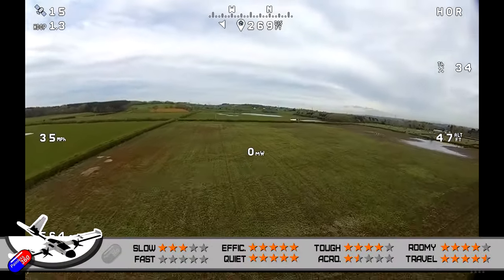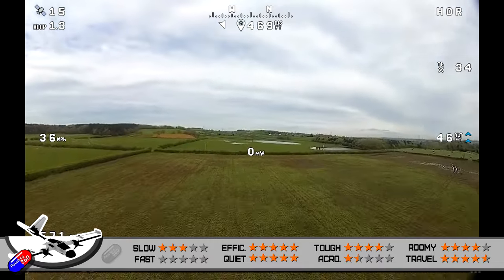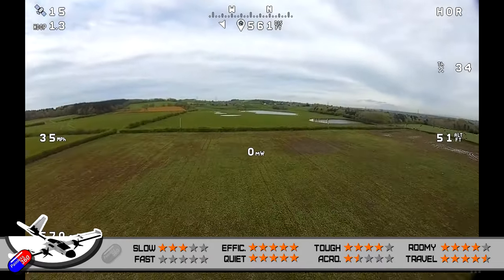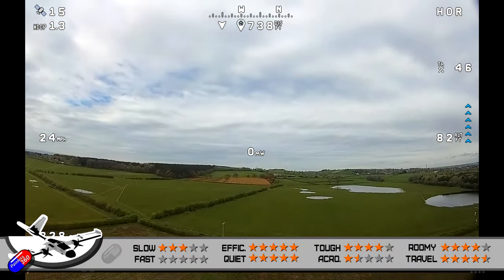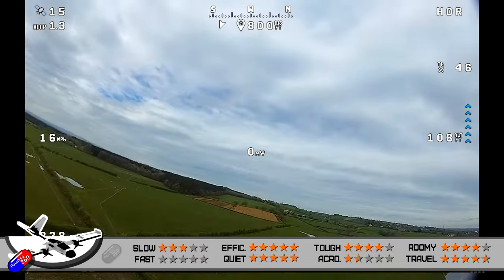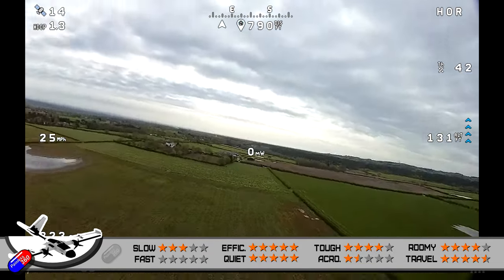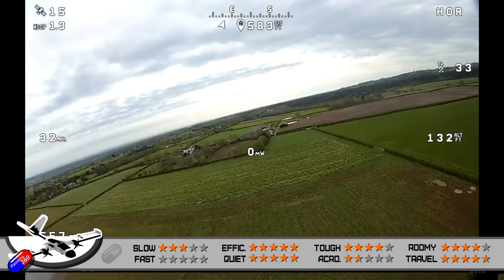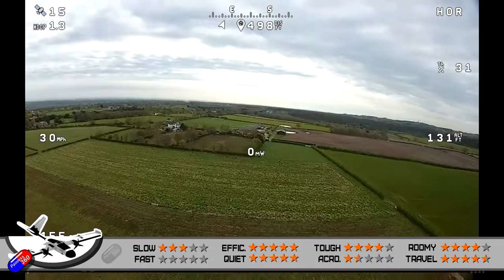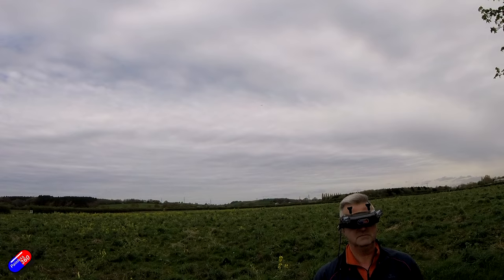In terms of toughness, so far nothing's broken, so I'm giving this four stars. The reason it's lost a star is that the three-bladed props do fall below the bottom of the body, meaning they could catch something on landing and potentially snag the motor mount or snap or damage one of the blades. Just be aware of that. So far it hasn't happened here, but I've been flying in fields with a little bit of grass that can soften the landing.